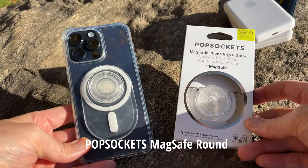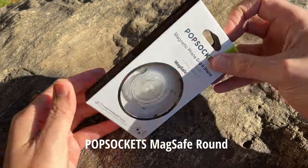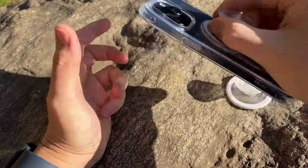This is the PopSocket MagSafe Round and the PopGrip. These are literally the two products that I cannot live without. After using them — if you've never tried them before — I swear it is a game changer.